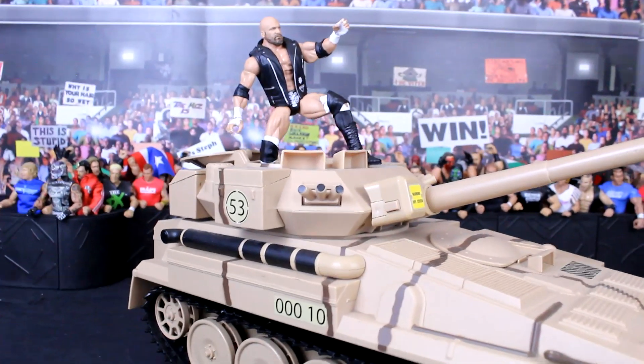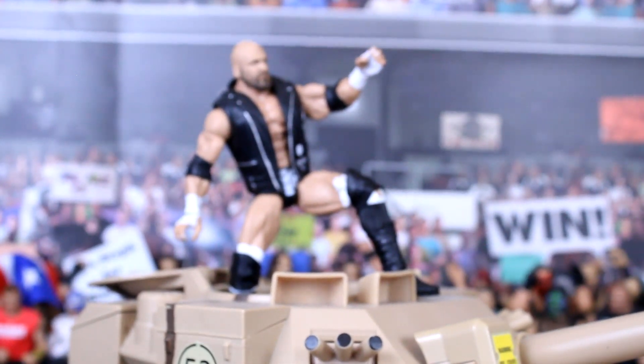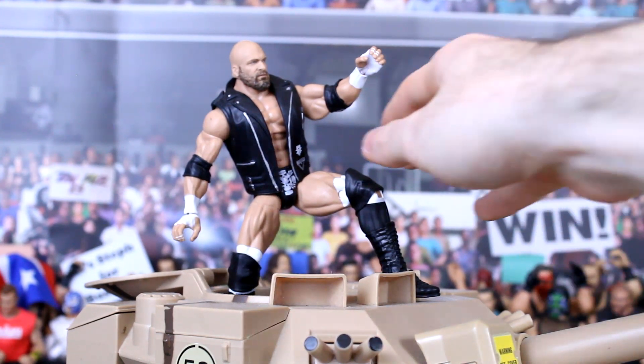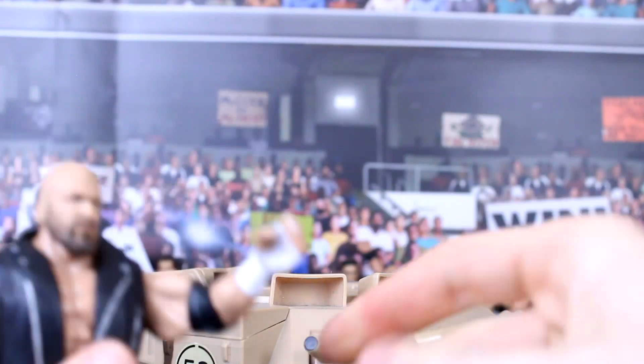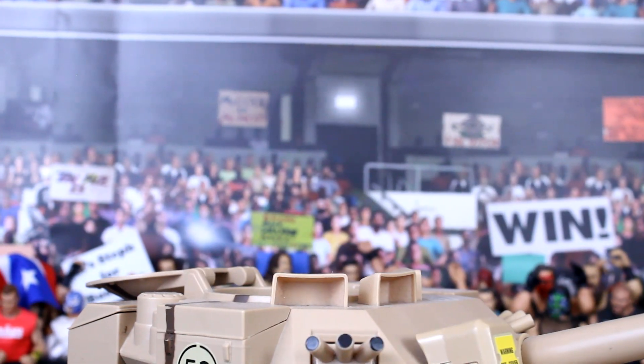Not a video I thought I'd make and not a find I thought I would make. So where did I find it? I found it in a charity shop for 15 quid — decent money. I thought I have to get this, I have to bring it home because it was in scale with the WWE figures, as you can see with Triple H right here. You've seen him riding in tanks and Jeeps during the Monday Night Wars.